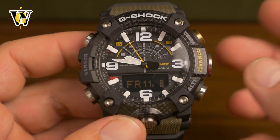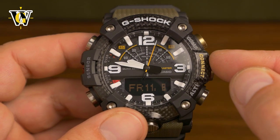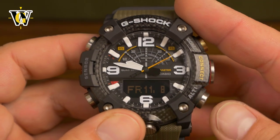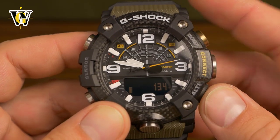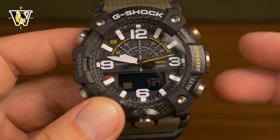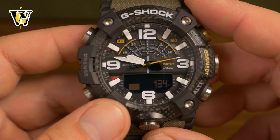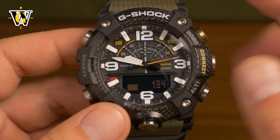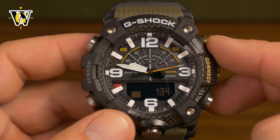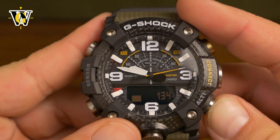That's it for the compass. The next function is the altimeter. To enter it, press the alt button from the home screen — the watch automatically returns to the home screen after one full minute of inactivity in the compass. Once in altimeter mode, the watch measures altitude every second for the first three minutes. After that it switches to one of two selectable intervals. To restart the three-minute cycle you simply press the alt button again.